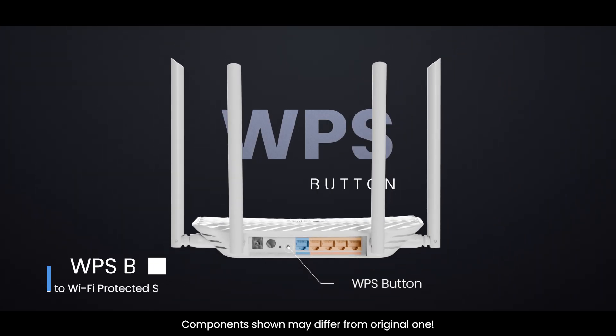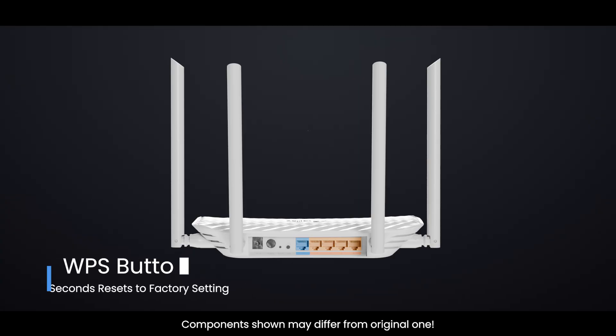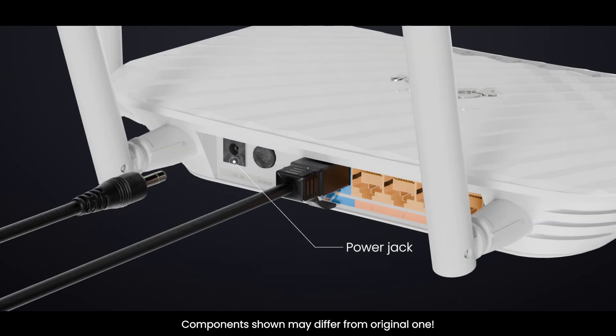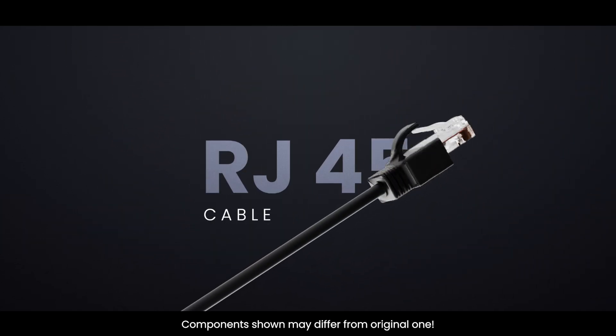WPS reset button — a short press triggers WPS; a long press of 8 to 10 seconds resets to factory settings. Power jack provides DC input from the adapter, commonly 9V or 12V.